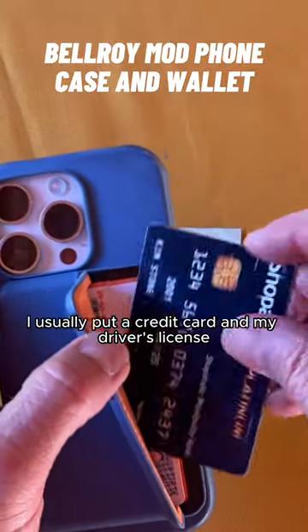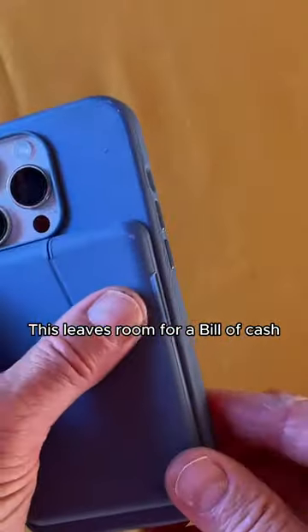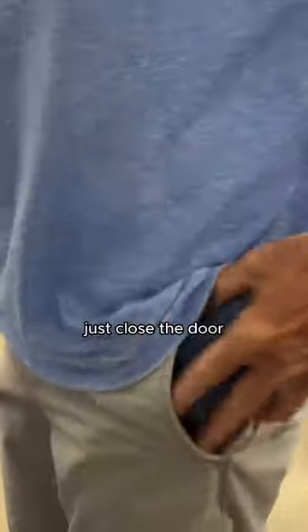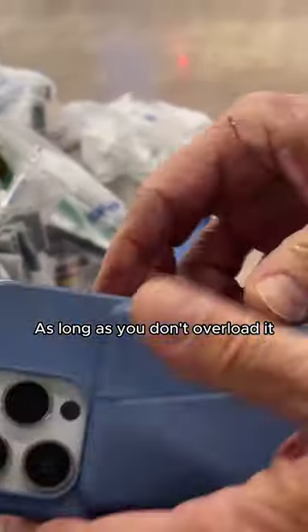Usually a credit card and my driver's license in the Bellroy Mod Wallet. This leaves room for a bill of cash and a receipt or two. It works best if you keep your most used card on top because you're sliding it out with your thumb. After you've replaced your card or your cash, just close the door — it snaps closed automatically and it's nice and secure.